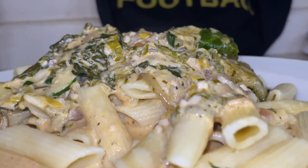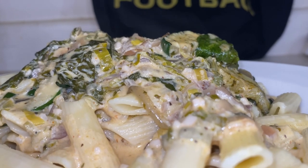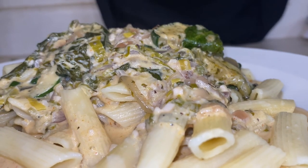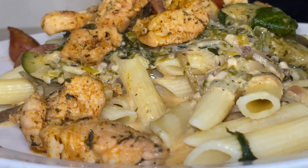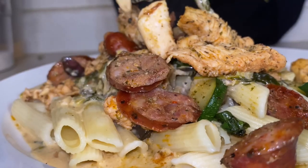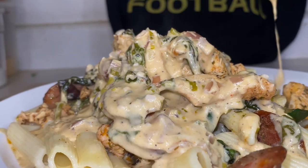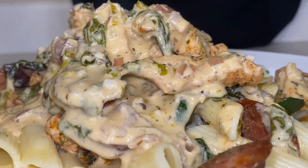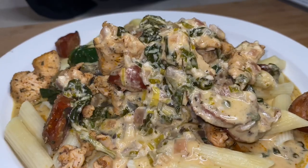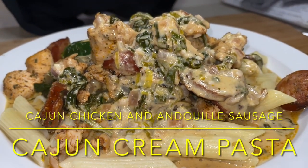Now, if you want the protein on this dish, that's what the next phase is. We gotta get it loaded up with that chicken and that andouille. That andouille sausage is so phenomenal. I don't know if you ever tried it before, but you should try that andouille. Look at that cream sauce — see that spinach in there? I did not chop up the spinach because I want to know what's in my dish. And this is the chicken and andouille sausage Cajun cream pasta.